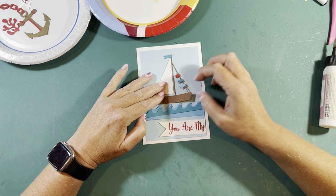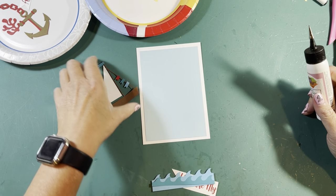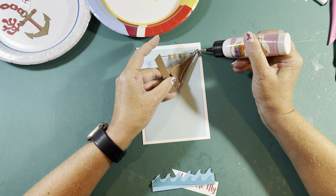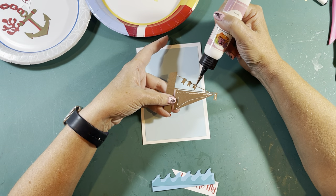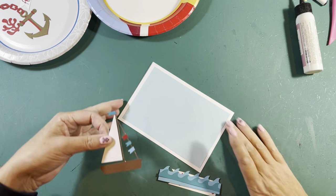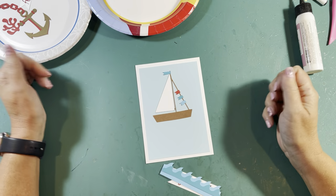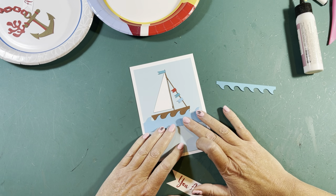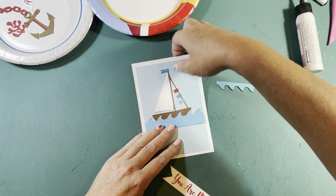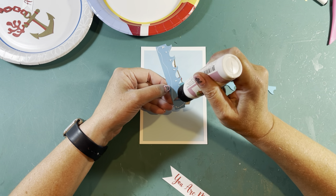First, we're going to need to put our sailboat down — about a half an inch from the top. On this one, you're going to have to glue all these little bitty parts too. Since it's the cover, you want to make sure that none of it's going to get caught coming in and out of the envelope. Then our waves are going to go on top. I got as close to where none of the light blue would show underneath, but I tried to keep as much of the bottom of the sailboat so it doesn't look like it's sailing on top of the water.